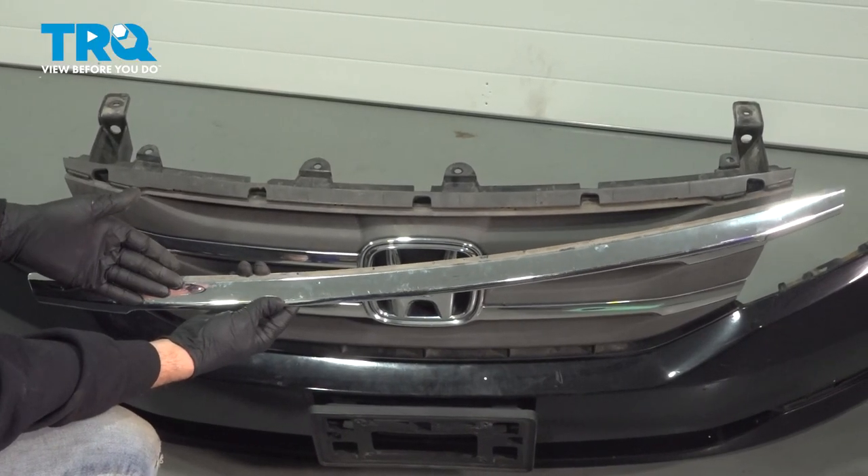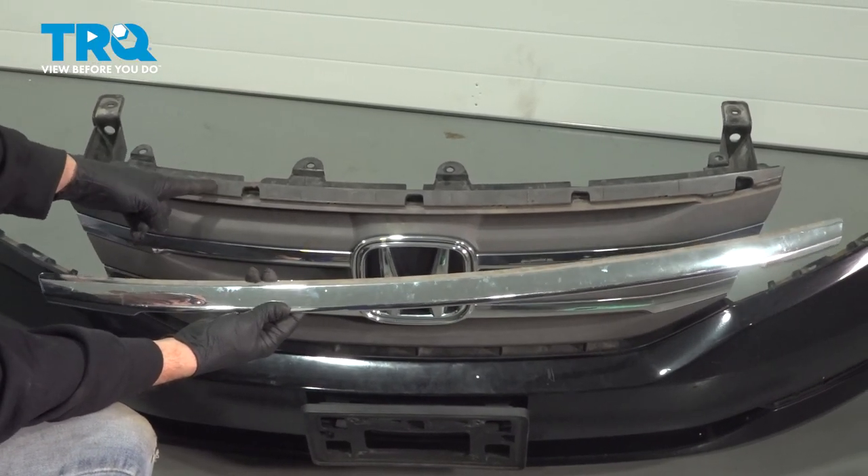In this video, we're going to go ahead and replace our upper grille trim molding located right on the top of your grille.